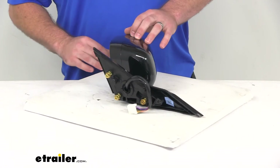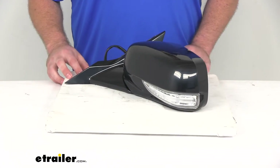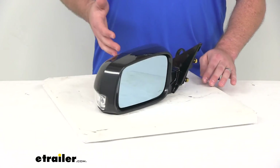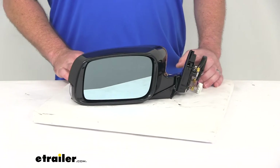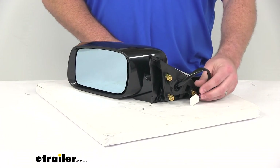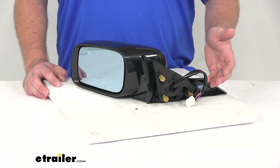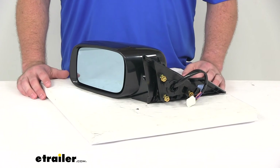This plastic can be painted to match your Acura, to make it look even more like it came with your vehicle from the factory. As far as installation, it's going to be very simple. We're going to have the same three screws and wiring as the original mirror, so basically all you're going to have to do is remove the old mirror, plug this one in, get it tightened down, and you're ready to go.